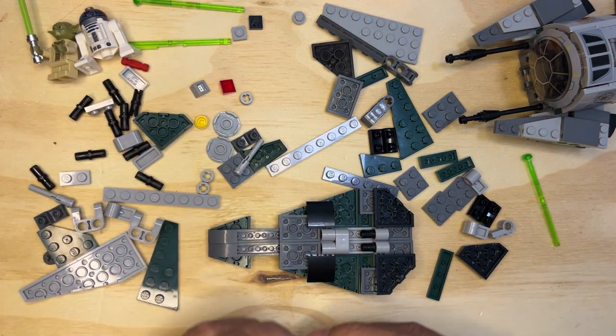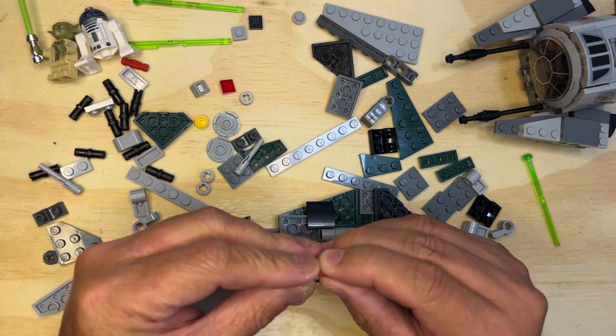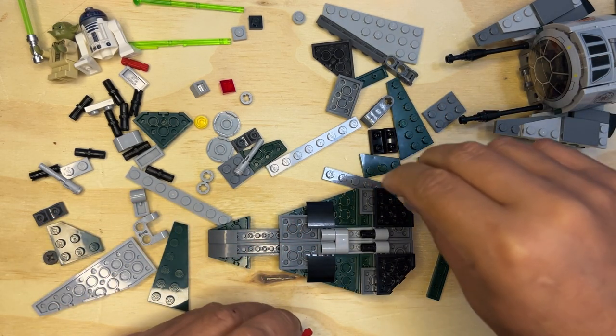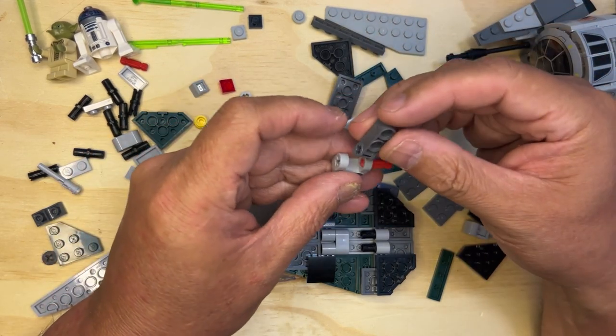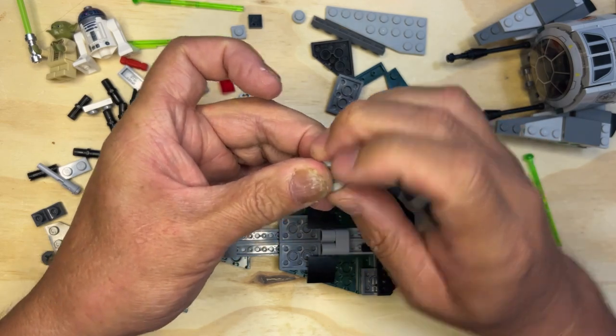So I need this, I need this, I need this — go in here like that. So I'll lock it in place like that.